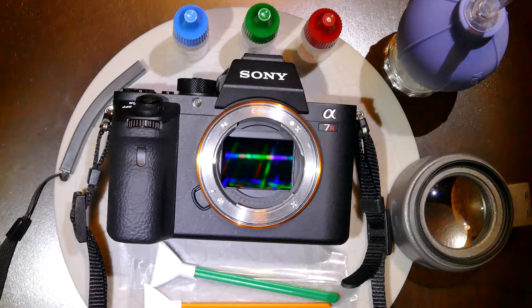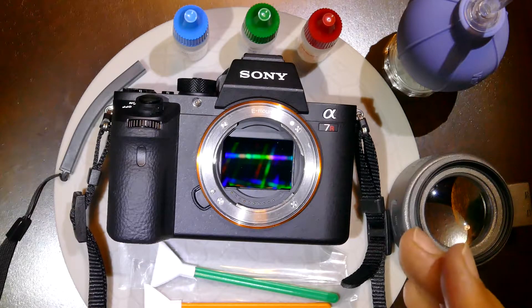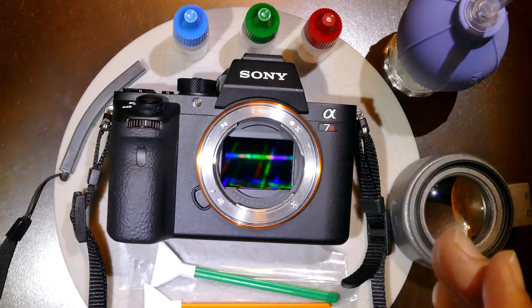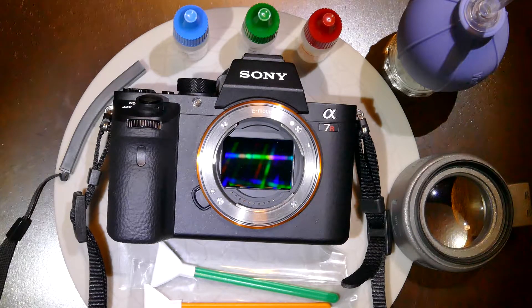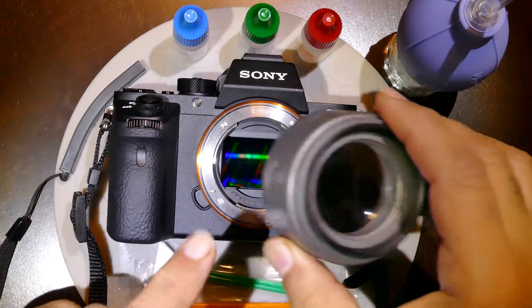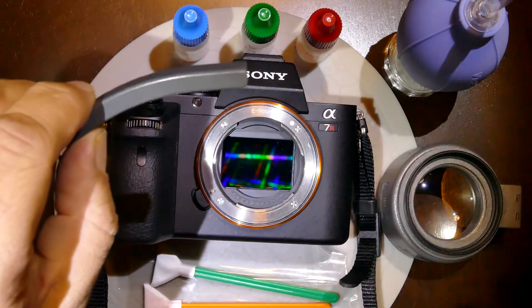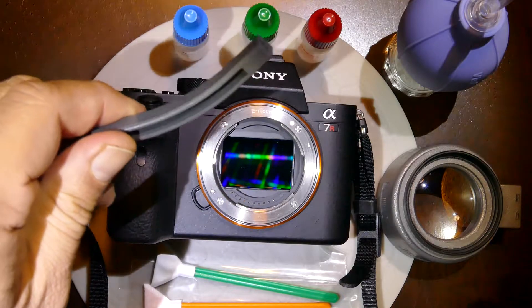Avoid using jumbo blowers or high-intensity blowers — those blowers act like a gun creating projectiles aimed at the sensor. It's like a bullet hitting the sensor and creates a lot of damage. We'll also be using a Quasar Plus loupe and a new tool by Visible Dust called the Curve Swab Handle.